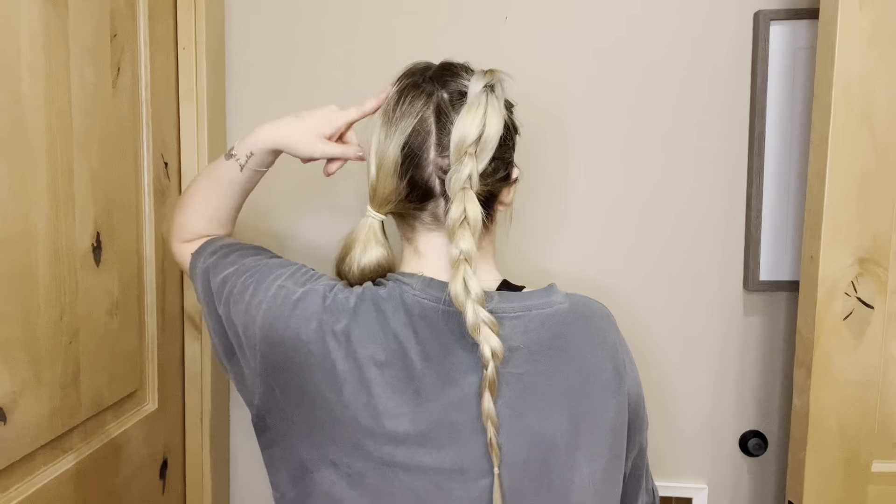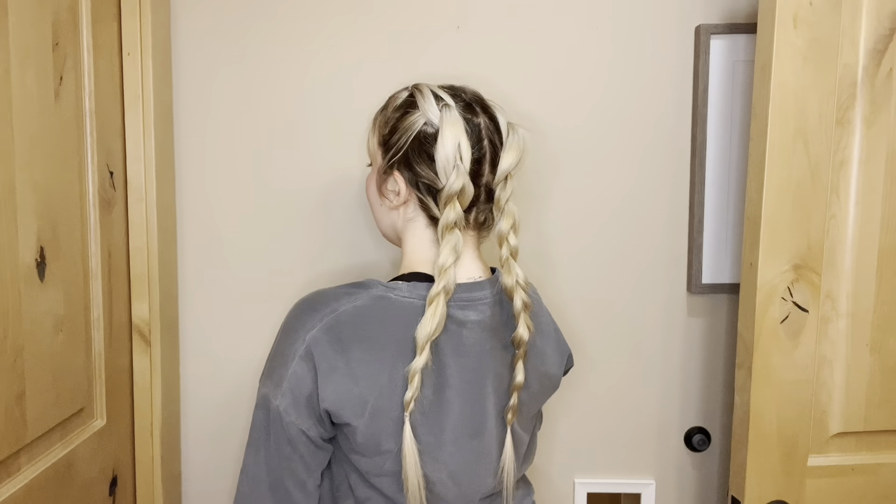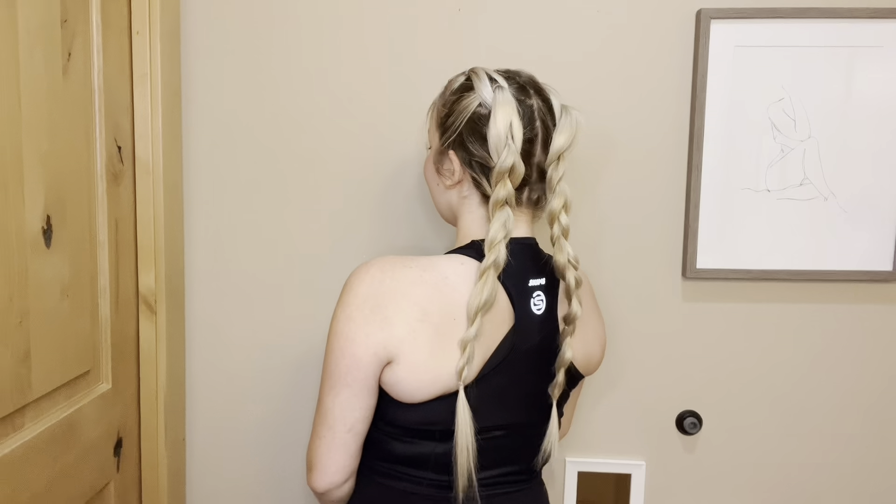Once you get to where you want it, go ahead and tie it all off together. This is what it should look like — then do the same to the other side. This is the finished hairstyle; I think it's so cute. You can also pull out the pieces to make it a little bit chunkier. I put on this SKIMS workout top from their new workout line and I just love the way it fits.